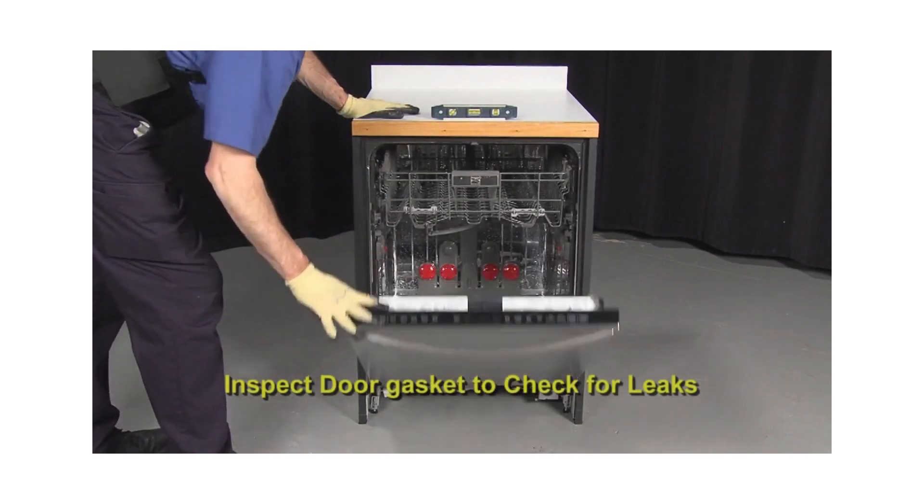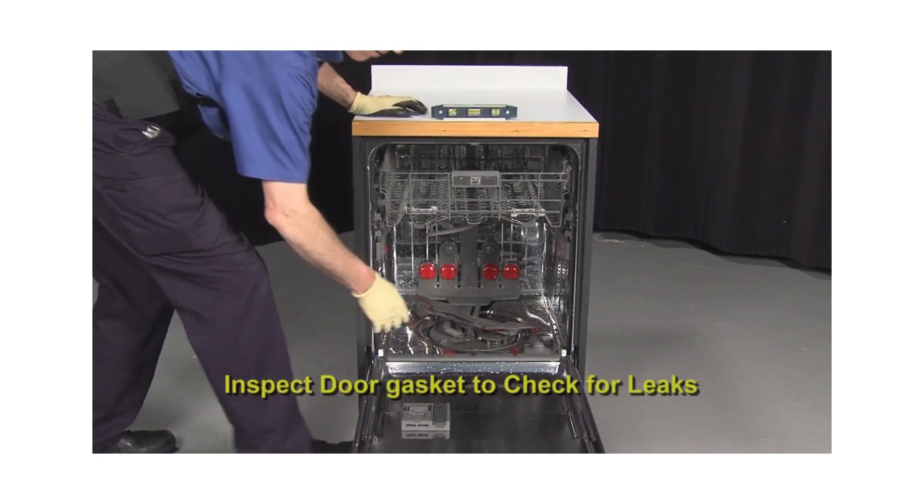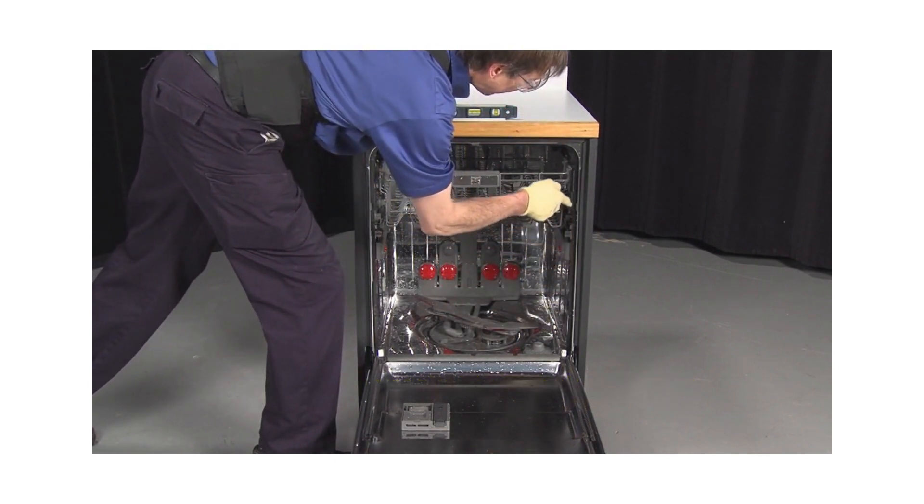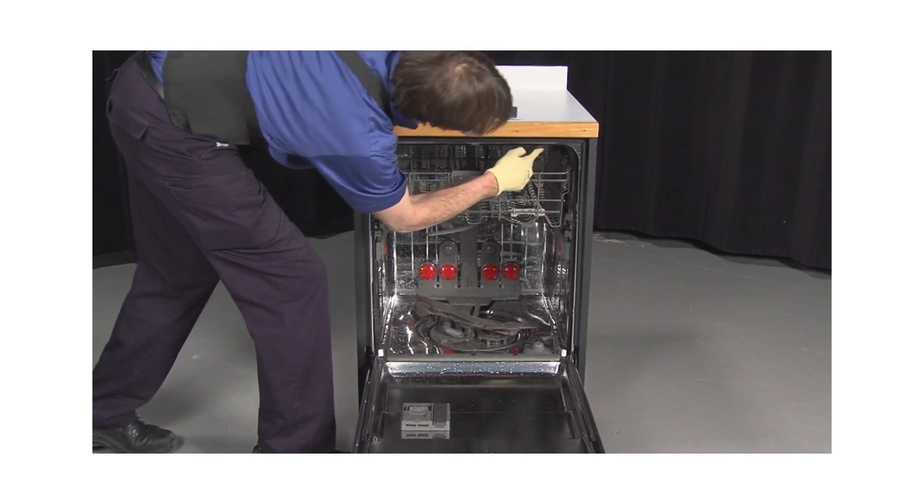Inspect the door gasket to prevent leaks. Visually inspect that the door gasket is intact and in good condition. Make sure there are no cracks or tears and clean if necessary.